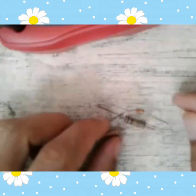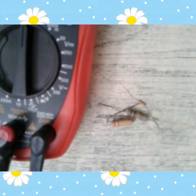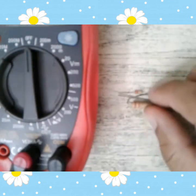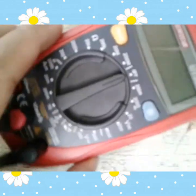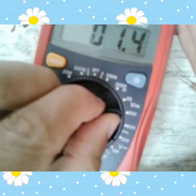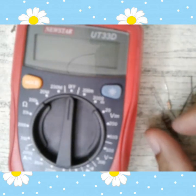Ito yung resistor. Mayroon akong 2-3 resistor dito. So bawat color ng resistor mayroon niyang equivalent na number. So start tayo muna sa tinatawag na color coding. Black is 0, brown is 1, red is 2, orange is 3, yellow is 4, green is 5, blue is 6, violet is 7, gray is 8, white is 9.